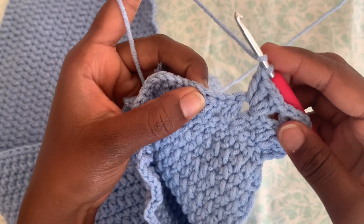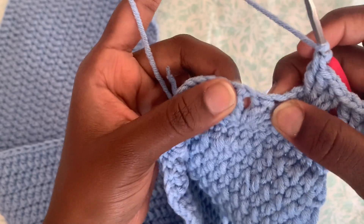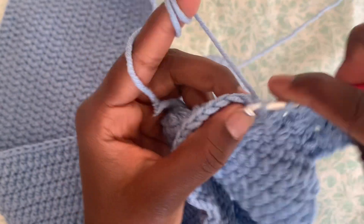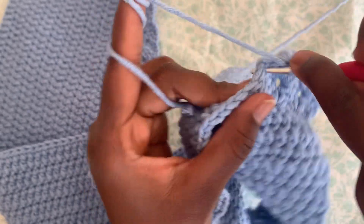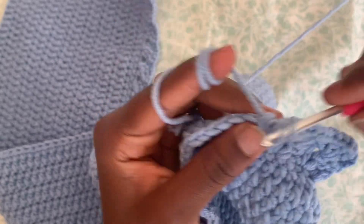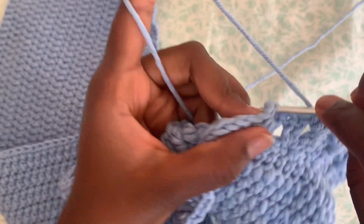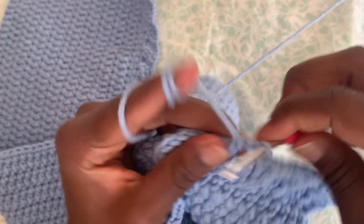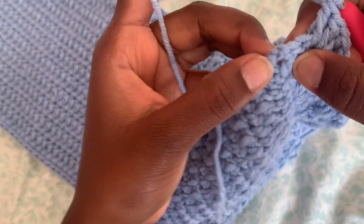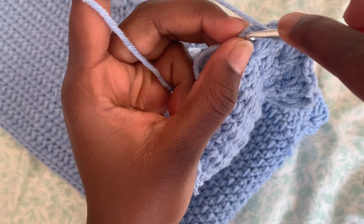Go to the next one and do the same thing — between the two stitches there's a one-chain space, so do two double crochet into that. Then chain one and do two more double crochet so you have a total of four. Just continue to do this same pattern all the way to the end. Into the last stitch, on top of the three chains from the beginning, do a half double crochet.